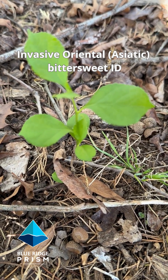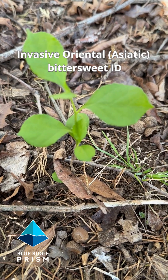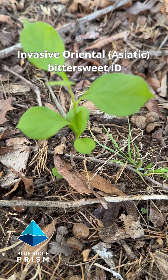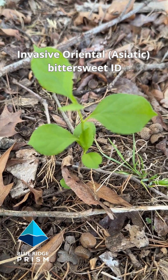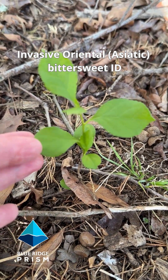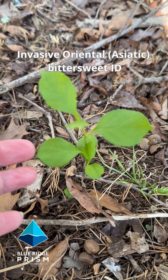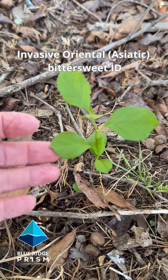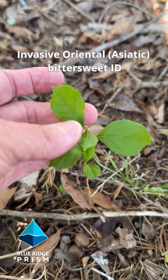It's early April and it's that time of year again in the Virginia Piedmont where you're going to start seeing seedlings of oriental bittersweet. That's what you're looking at here. The first thing you'll notice is the seedling comes up with these very distinctive, almost round leaves, and as they develop they'll have a little bit of a point on the end of them. They'll catch your attention because they're bright green and so round.